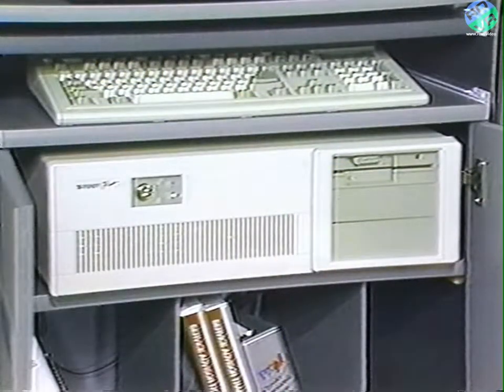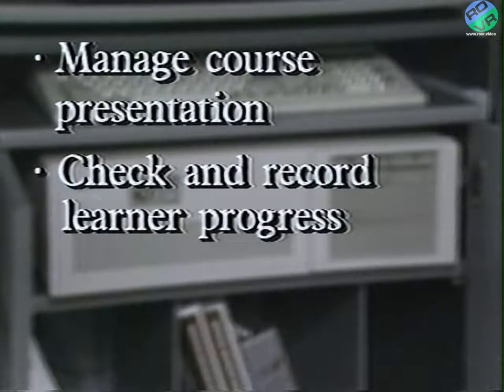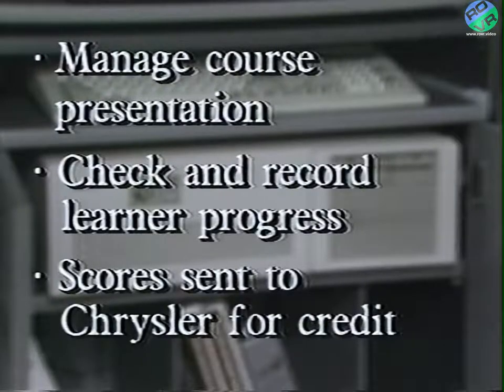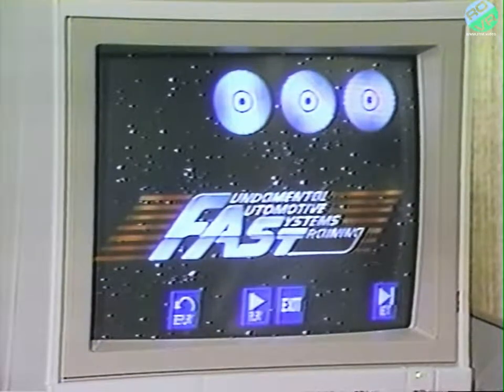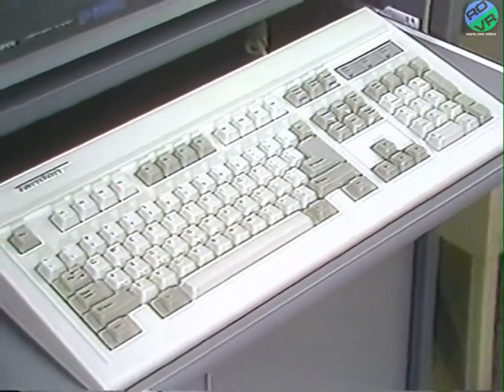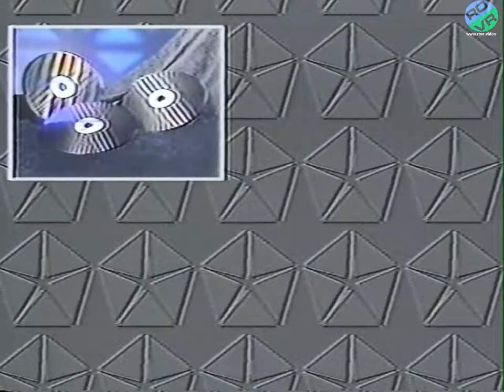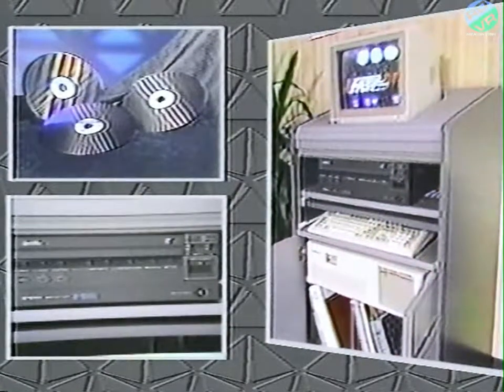The brain is a personal computer that gives the system the capability to manage course presentation, check and record learner progress, and send test scores electronically to Chrysler for training credit. This 13-inch touch-sensitive TV monitor enables you to interact through a special touch computer screen. A conventional typewriter keyboard is also included and allows you to perform specific functions needed for program interaction. After inserting the program disk, the interactive video disk player works with the personal computer, the touch screen, and the keyboard to present the material.